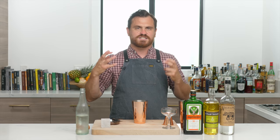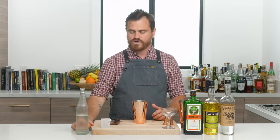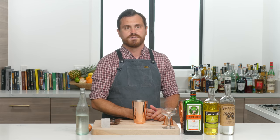It's fall season and flip season. For those of you that don't know what a flip is, a flip is a drink that contains a whole egg — it's an old historic drink. If you want to know a little bit of the history behind it, you can check our six iconic cocktails video.